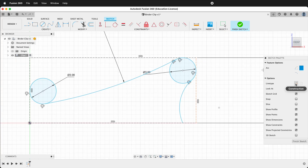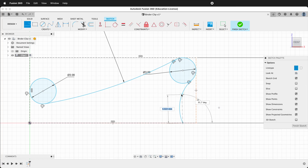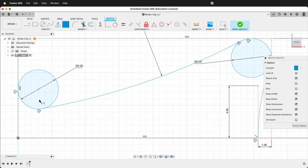Now we're going to draw a new construction line. Click Line Type Construction, then type L and draw straight up. It doesn't matter what size this is, but let's give it a dimension of 4. Then we'll click Tangent and make sure this arc is tangent to this line. And then we want to make sure the line is 1mm over from the right.